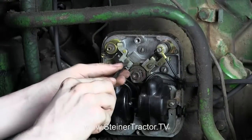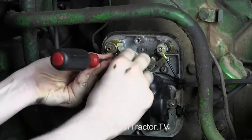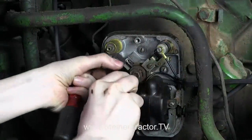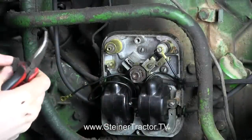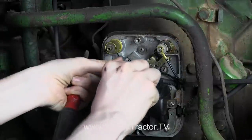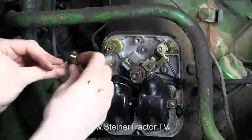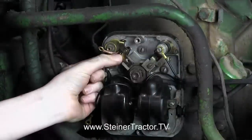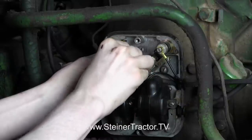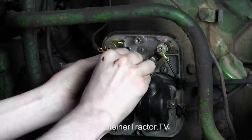To replace the points, you want to make the replacement when they are on high lobe. You can see that the point gap is open, and you'll want to make sure yours are in that same position when you replace each of your points. So you take your old points out and replace them. You want to put the new ones in the same way they came out — these tabs will be down towards the bottom, so just slide that in there. Then we have new points: the spring goes up towards the top, and you'll use the same screw that you took out — you don't get a replacement screw with your new points. Once you get the screw set, don't tighten it all the way because that is how you will set the gap properly.